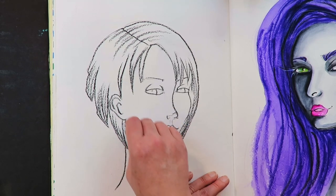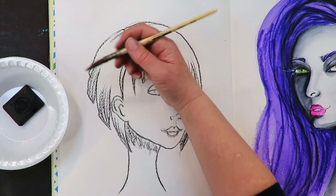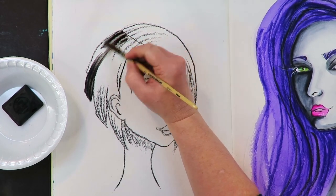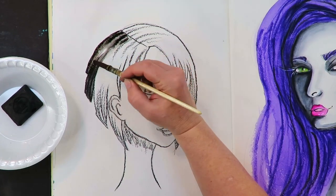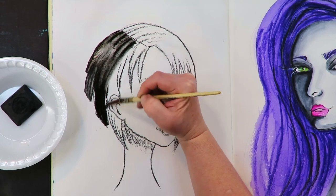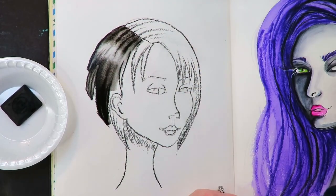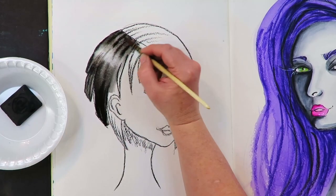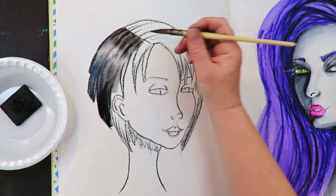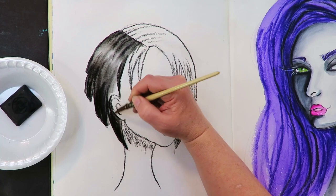I think because I'm so familiar with the Stabilo All Pencil and how black and water-soluble that is, I wasn't really afraid to go into this. Right off the bat, I was stunned by how water-soluble this is. But I also felt like I was in very familiar territory because this looked and behaved exactly like my beloved Stabilo All Pencil. I'm wondering if the ink inside the Stabilo All isn't carbon, because look how black it looks — it looks actually identical.